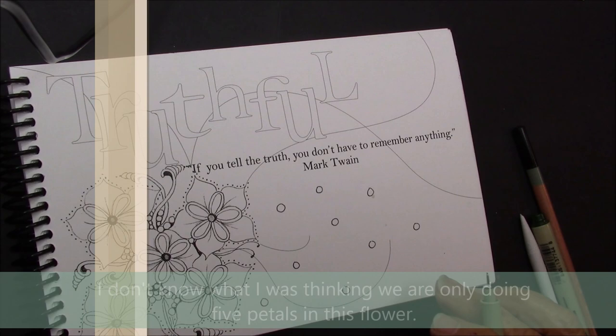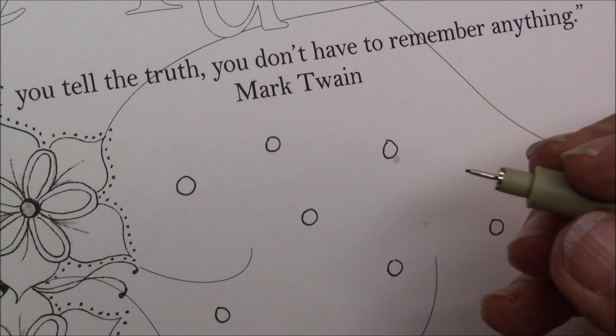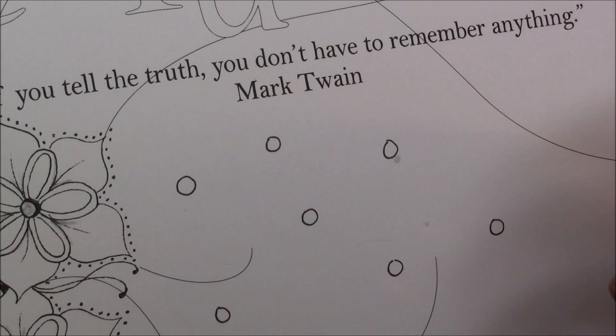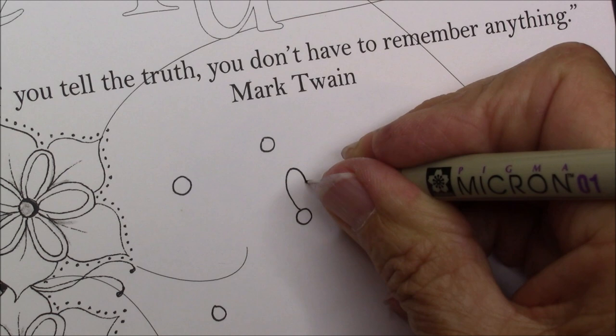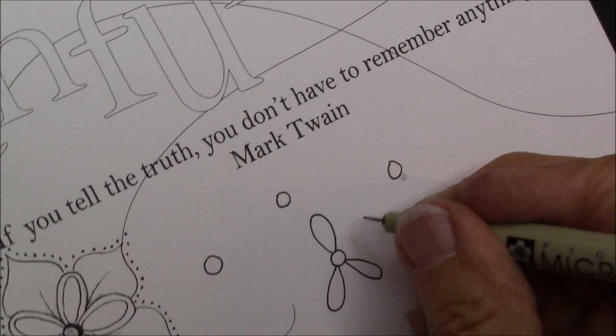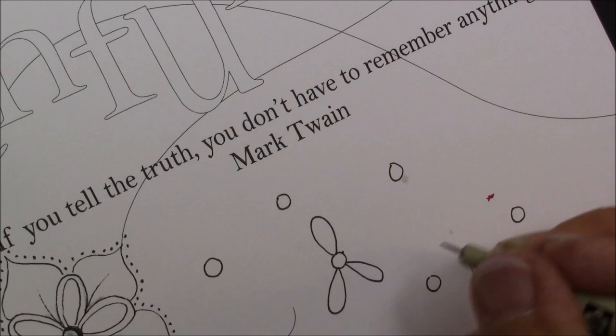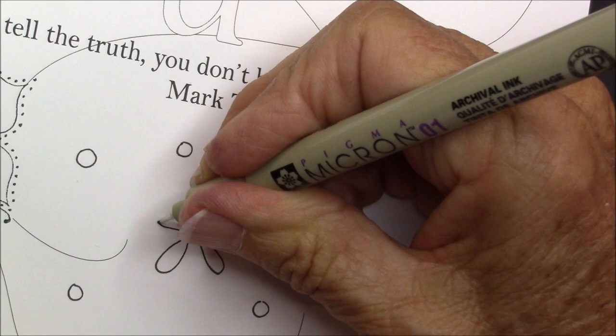The next thing we're going to do is put six petals around one of these. I'm going to focus in so you can see this a little closer. Theresa Long is the author of this Tangle. Now we're just going to put five petals, and the way I get five petals is I will start one here and then put here and here so it kind of looks like a little blade — that Y shape, upside down Y — and then I put this one in between to get the five petals.